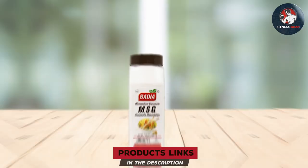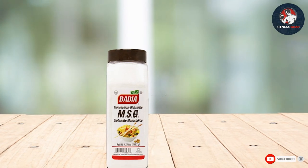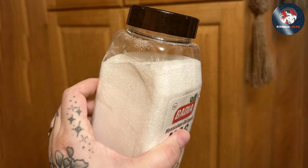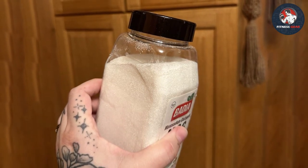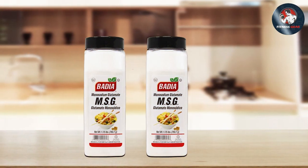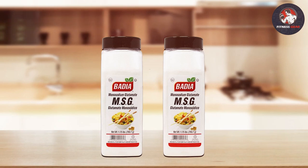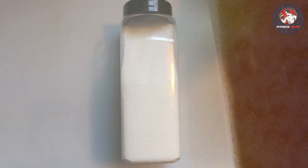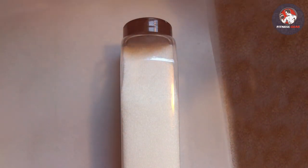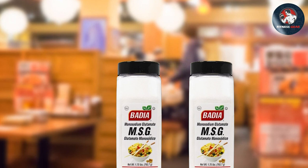Now let's talk about monosodium glutamate, commonly known as MSG. It's often misunderstood, but it's a popular flavor enhancer in many cuisines around the world. MSG typically comes in a straightforward, no-frills container focused on the product inside. It's a purified form of glutamate, a naturally occurring amino acid found in various foods, known for its remarkable ability to intensify savory flavors and create a more satisfying taste experience.